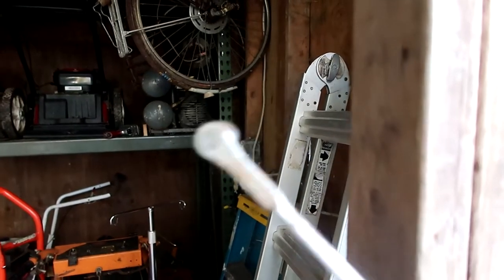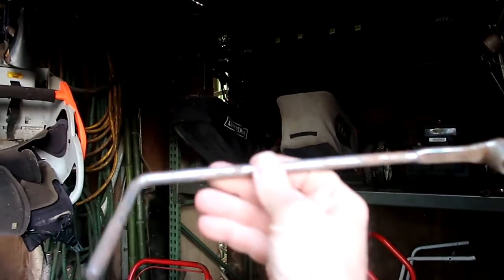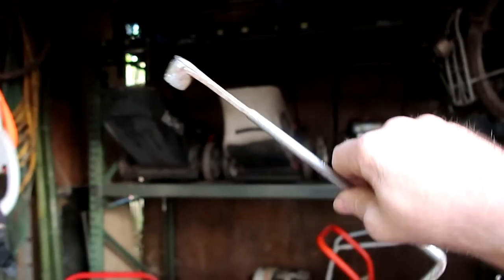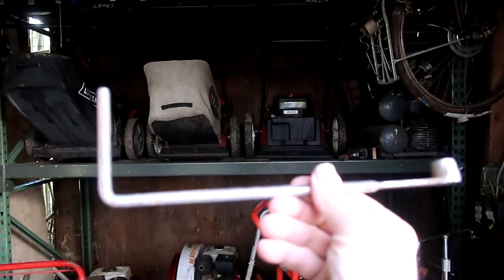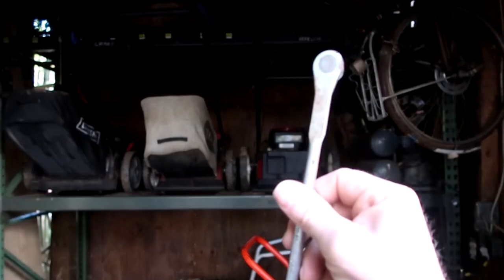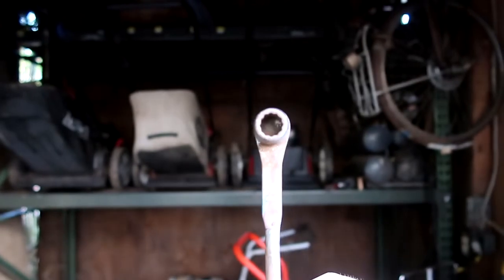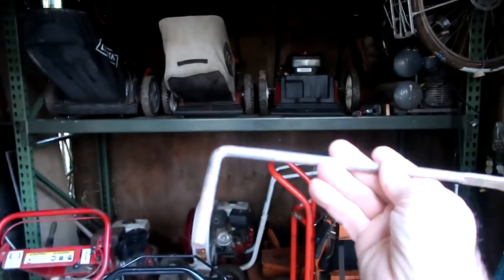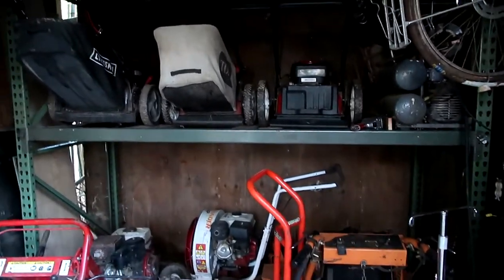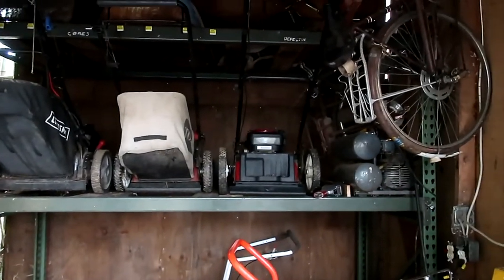People are amazed at how I can find and use Snap-on tools for good deals, and how I find them on the streets — literally — mechanics losing tools all the time. But this thing found me. I've been in this space for about three years now, and this was tucked in the corner right by the door you used to go in and out. I guess it was in the framing or something and then slid down.